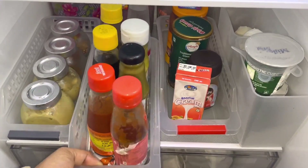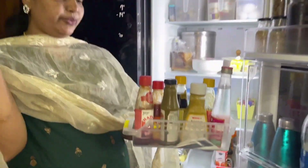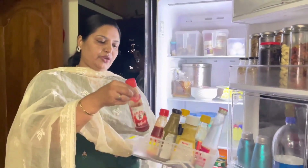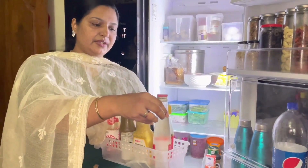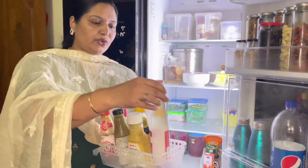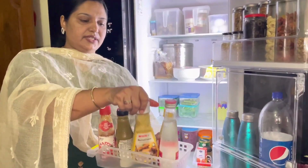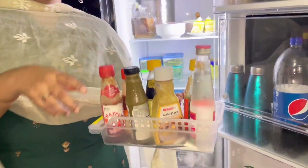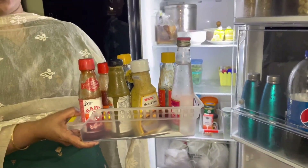We need to add the sauce in the bowl. We will add tomato sauce, chili sauce, vinegar, rose water, mustard sauce, soy sauce, soya sauce, and we will arrange it to cook it.